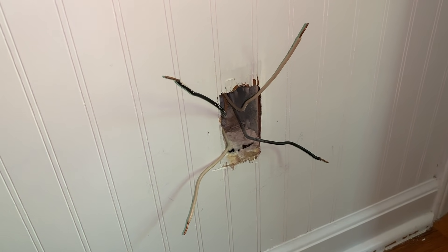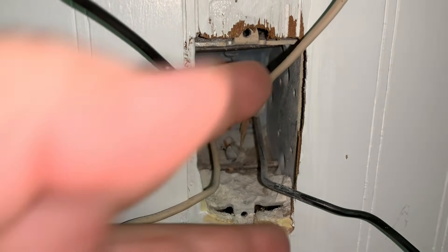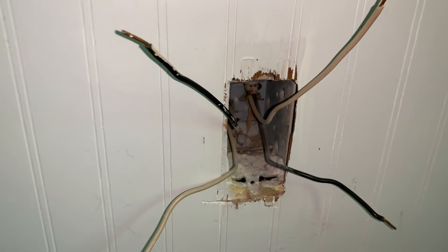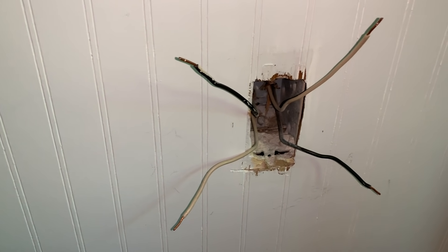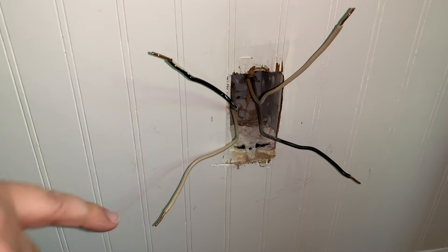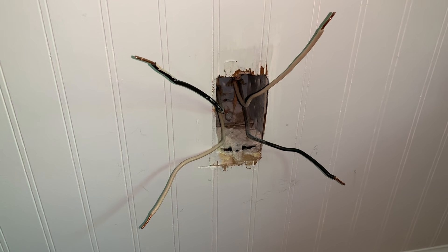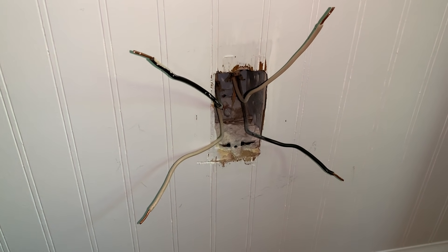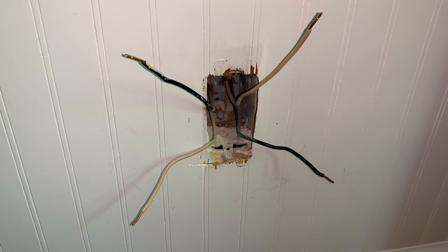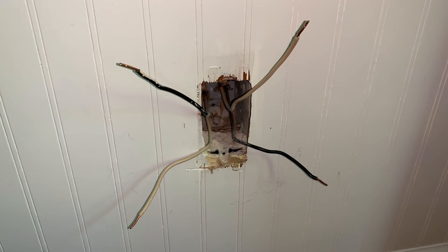We've removed the outlet and separated the wires. Inside you can see two wires together on one side of the outlet box and two wires together on the other side. We need to determine where the power is coming into the room — which pair of wires is carrying the incoming power. We've separated them well because we'll actually have to turn the power on to the circuit to test it, so make sure you're comfortable working with electricity and not in a position where you could get electrocuted. We'll turn the power on and use a tester to see where the power is coming in.